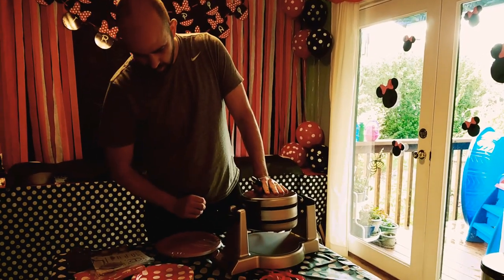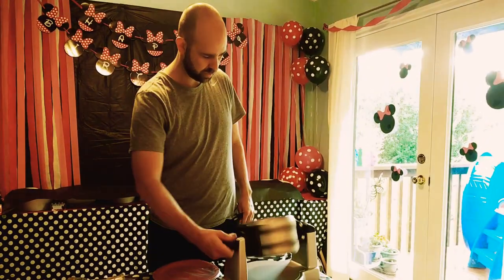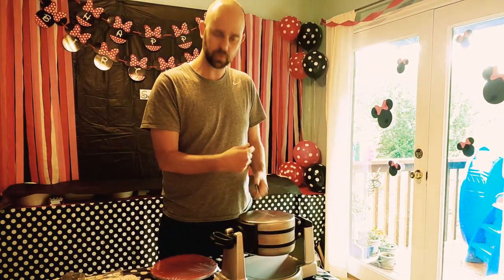But hey, there you have it. All we have to do is make our own batter, put it in here, turn it on, let it go, flip it, flip it back, and then we got the waffle. Thanks for joining me for this unboxing, everyone — toodaloo!